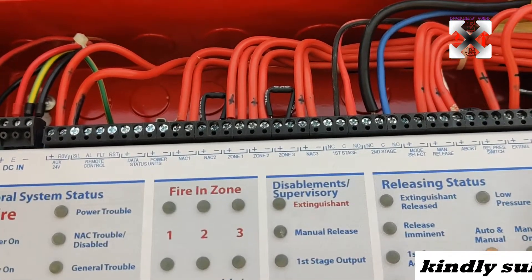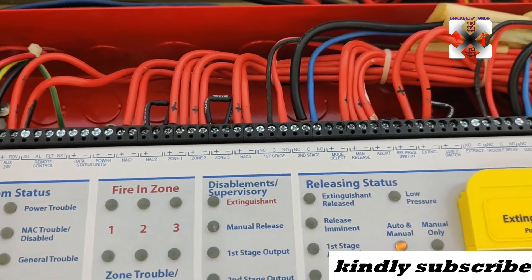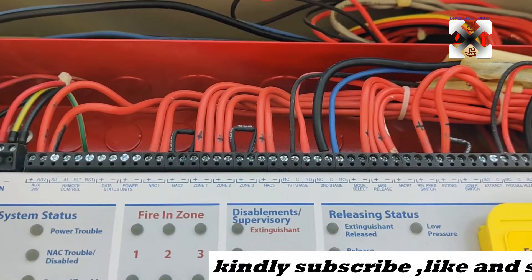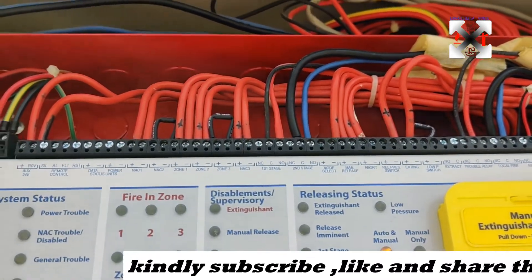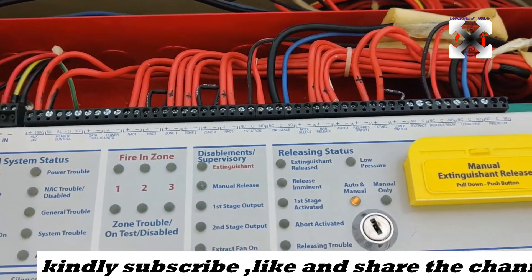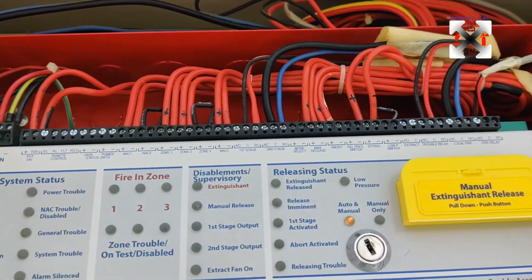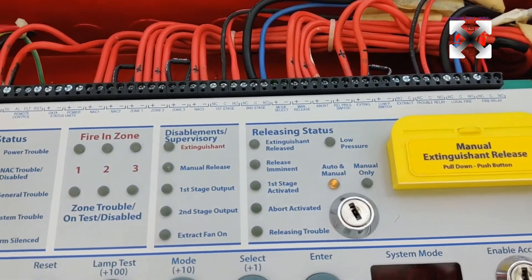From here we can see NAC 1, which is connected to the bell — I'm going to show you that. Then we have NAC 2, which is not connected yet because we don't need it. We have Zone 1 and Zone 2, which are connected to the smoke detectors. Zone 3 we don't need, so there is an end-of-line resistor placed there. NAC 3 is connected to the lights that come outside — the horn strobe lights and the do-not-enter lights.